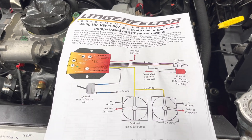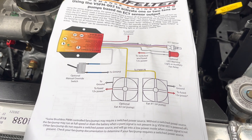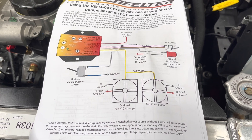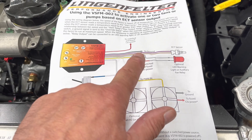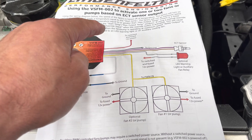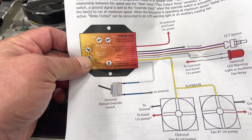It's supposed to run at 30% when the AC is on, and as the engine gets hotter the fan will increase speed. It's critical that we don't use the gray wire and we don't use the orange wire. The wires we use are: red, black, purple, brown, yellow, and white.